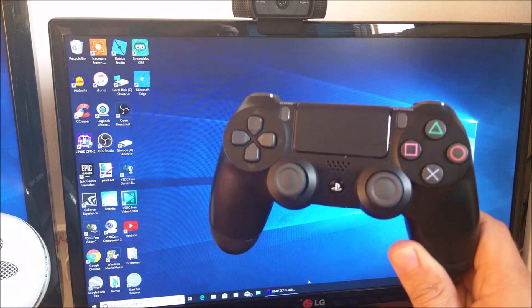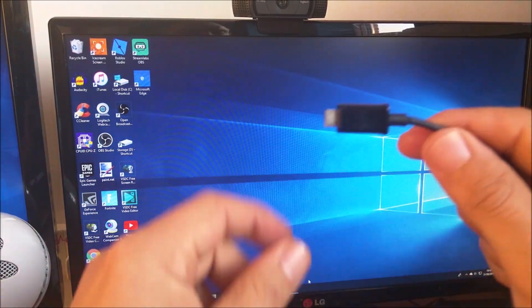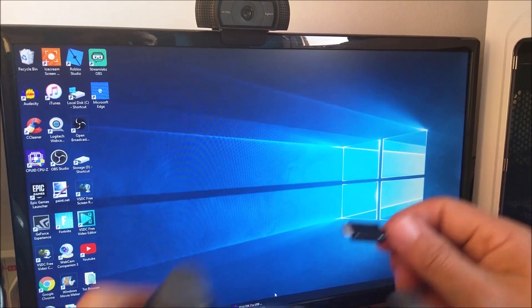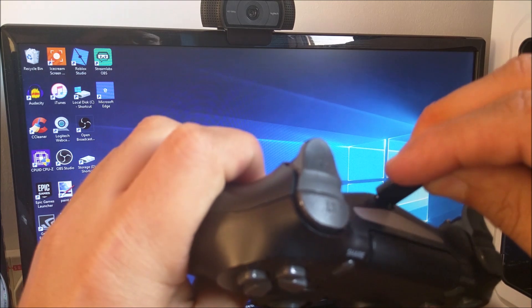First off you'll need a PS4 controller and a micro USB cable. I've got one end connected into my PC — it's the same cable — and I'm going to plug it directly straight into the charging port of the PS4 controller.